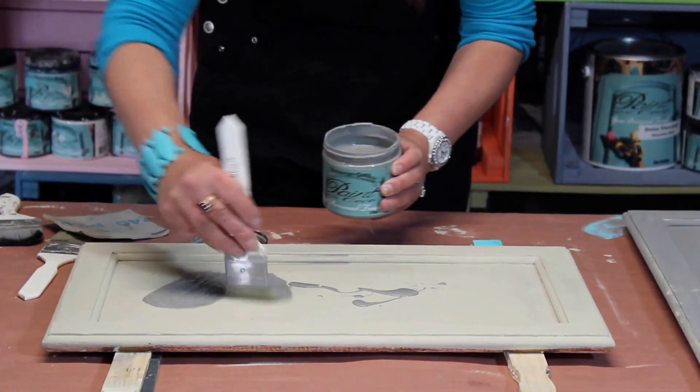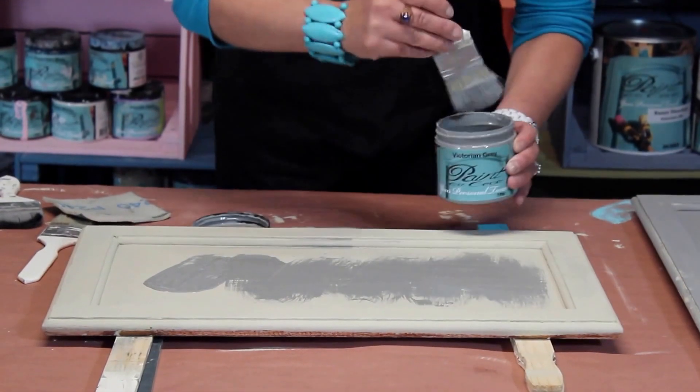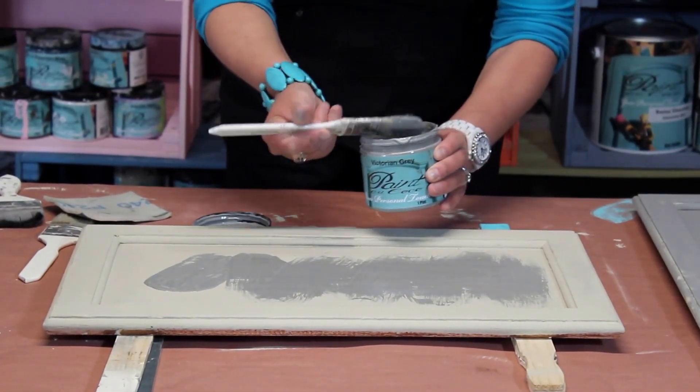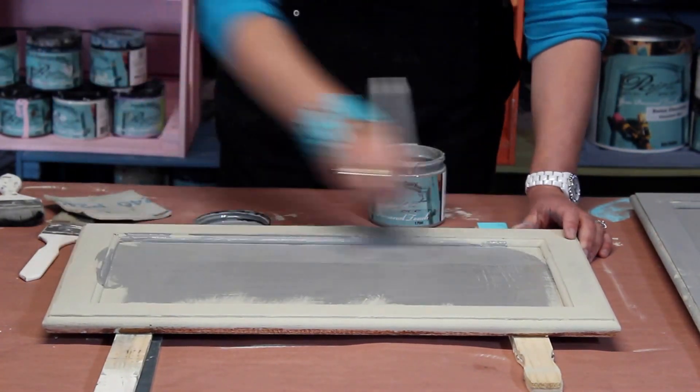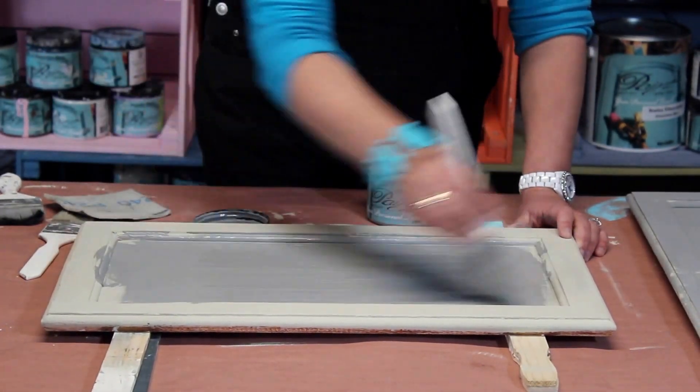I'm turning my brush like a wine bottle and start zigzagging back and forth. Now I have plenty of paint on my brush so I don't have to keep going back and forth to the container.